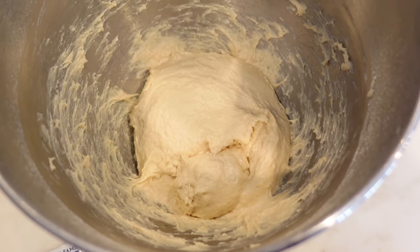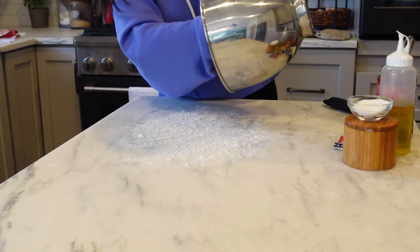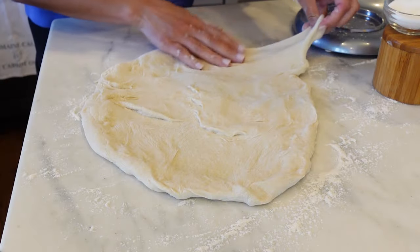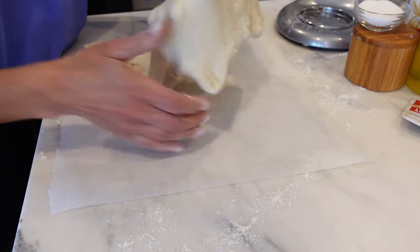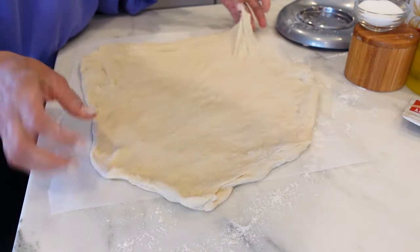You definitely want to let it relax a little bit. Our dough has rested for about five minutes, and now you're gonna turn it onto a floured surface and then just shape it out. This dough is so tender — it's not like what you get from the grocery store where you're having to pull and pull. Before you get it to your final shape, you're gonna place it on some parchment.